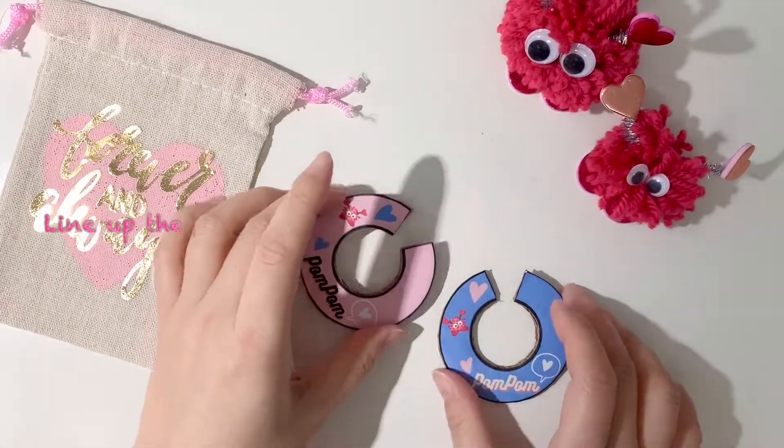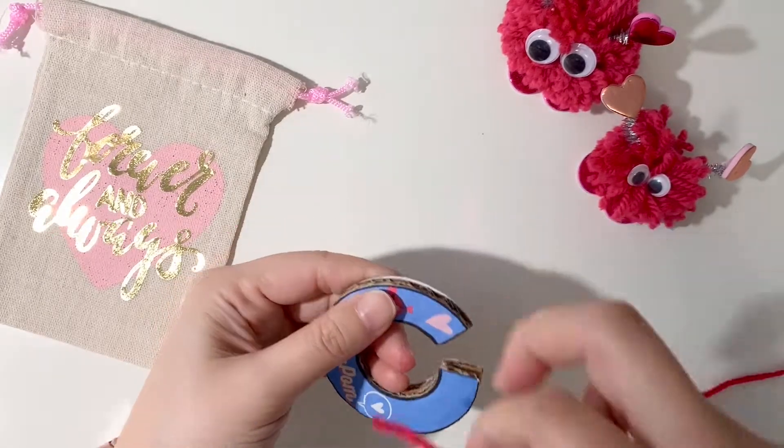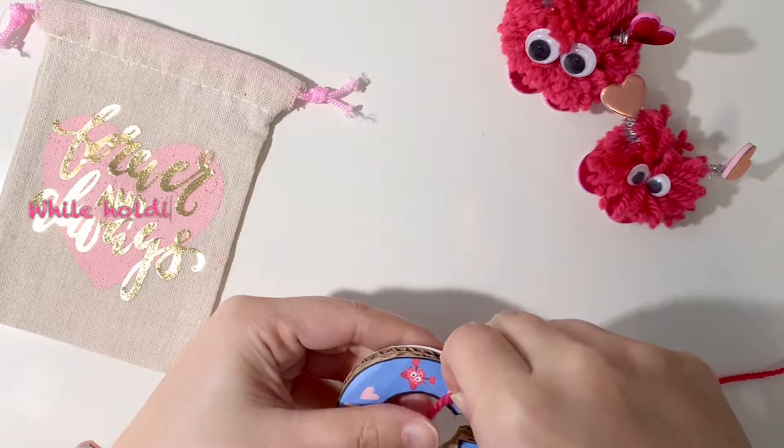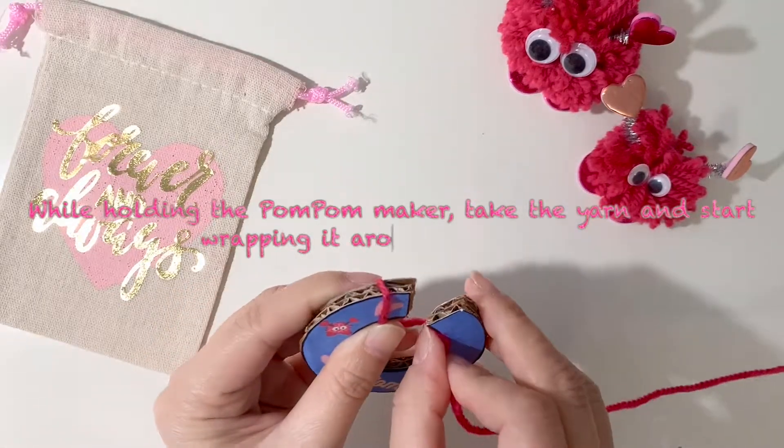You should have two pieces of the pom-pom maker. Make sure that you put them together like this. Hold it in place with one hand and take the end of a yarn and start twisting it around this C-shape pom-pom maker.